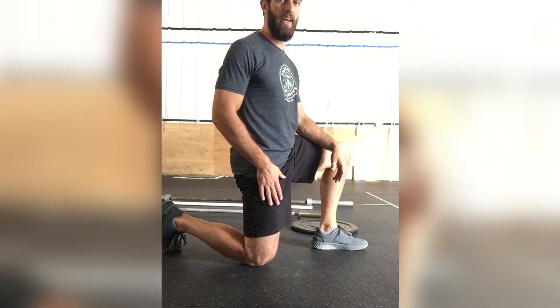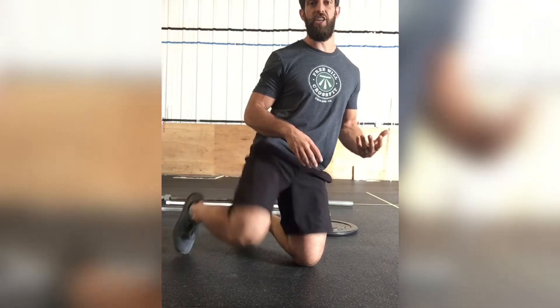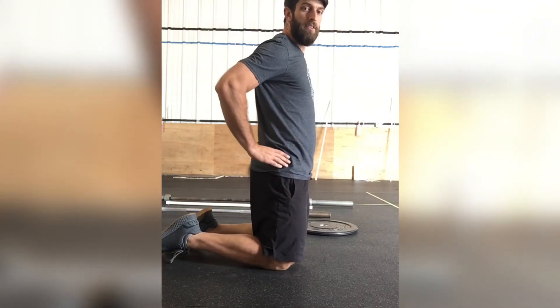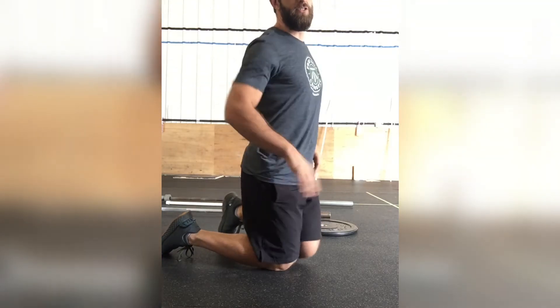If you have tight hip flexors, tight quads, or low back pain, this is probably a really good stretch for you. When we have chronically tight hip flexors, they can actually change your posture — they start pulling your hips forward, putting your back into extension. Over a long period of time, that means everything you do throughout the day — walking around, standing, carrying groceries — you're doing it all with your back in extension, which makes those muscles more susceptible to injury or pain.